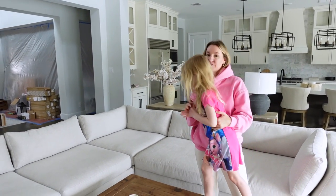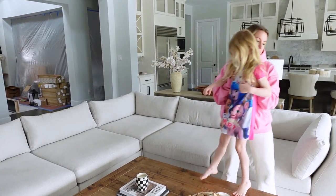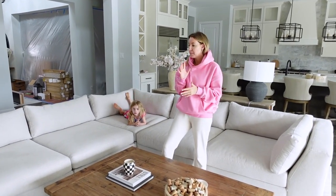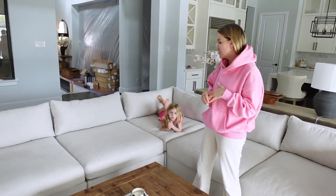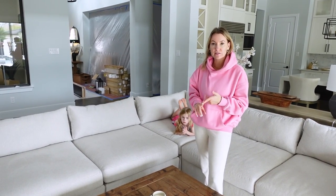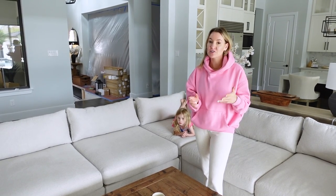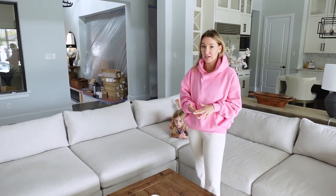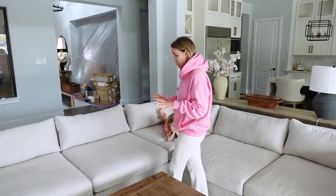We have a lot of construction going on back there, it's crazy looking, so just bear with us. But I wanted to share this couch with you guys. This is the best RH cloud couch lookalike that I've found. I did a reel about this couch and it was one of my most viewed reels. It's one of my most clicked on items on Instagram and probably one of my most purchased items over the past few months. It's from Wayfair and it is priced way less than the RH cloud couch.